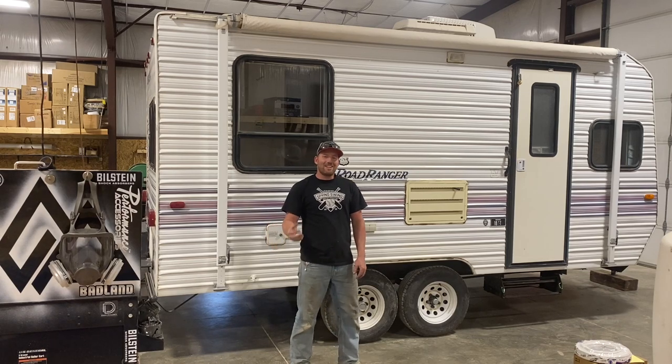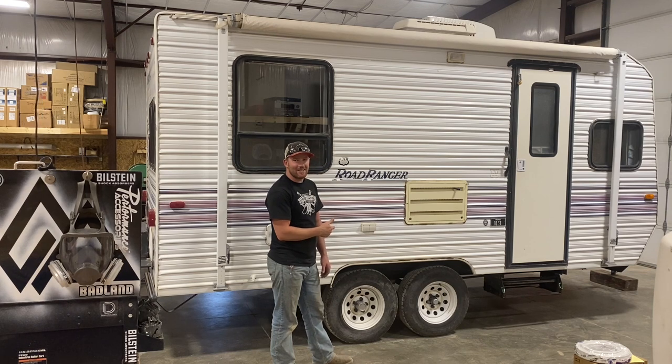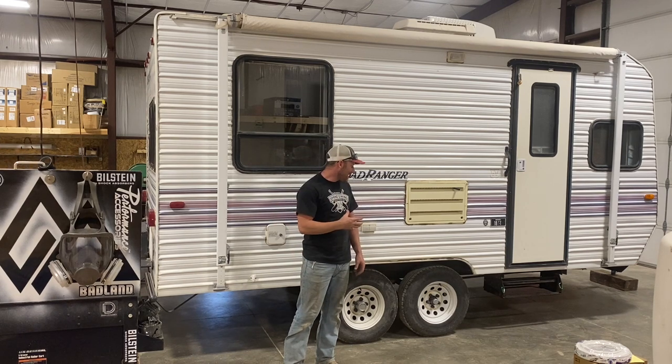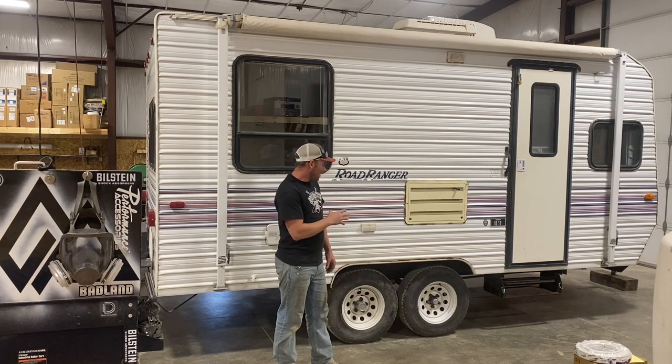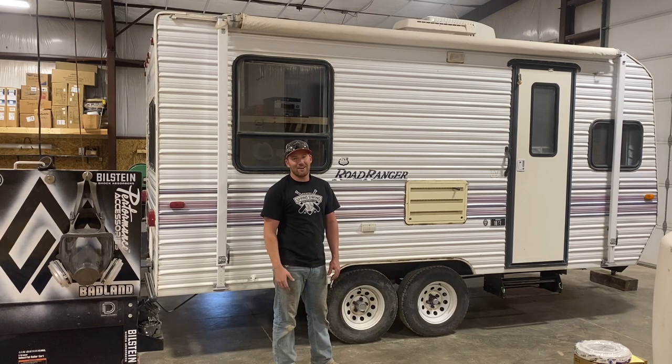Hey guys, welcome back to the channel. Today we are going to be flipping our axles on this trailer to get a little more clearance. If that's something you're interested in — want to get a little more clearance, keep your plumbing and that kind of stuff off the ground — this might be for you. I'll explain the process and how we go about it.